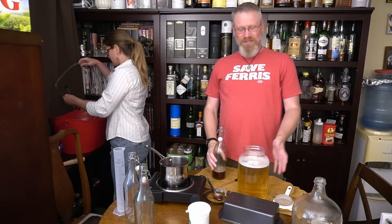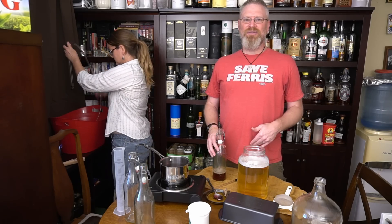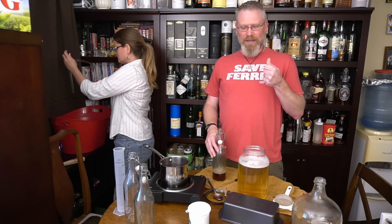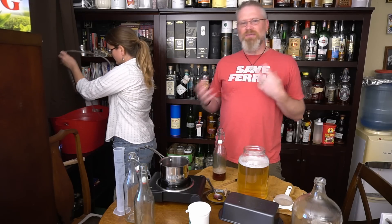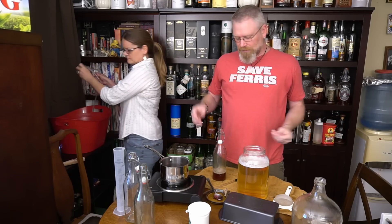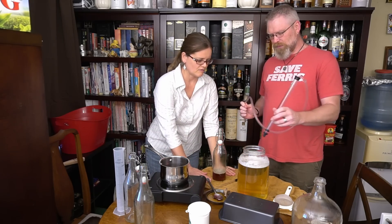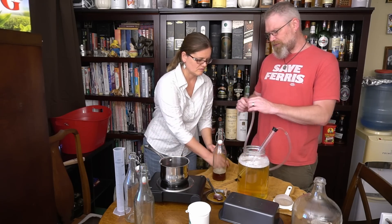This particular mead was a little bit light on mouthfeel, so we wanted to add a little bit of tannin back into it to give it a little more astringency, give it a little more body, make it a little bit more meaty. We also need to do a hydrometer reading.